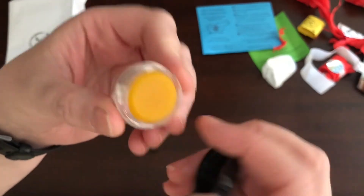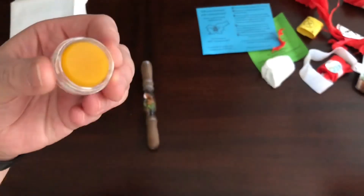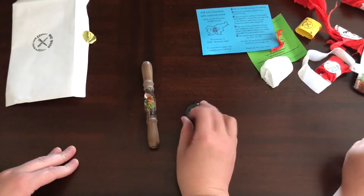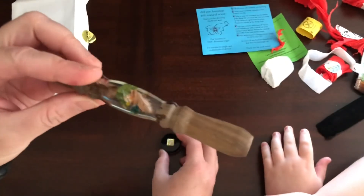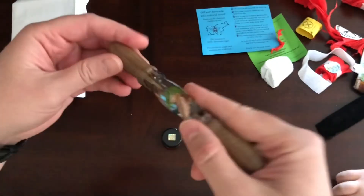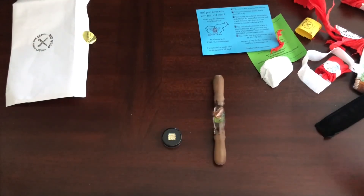I'll have to try that out. Anyway guys, short little video, but I wanted to show you my wax and my pin. Love them! This is so cool. All right, thanks for watching, guys. Bye!